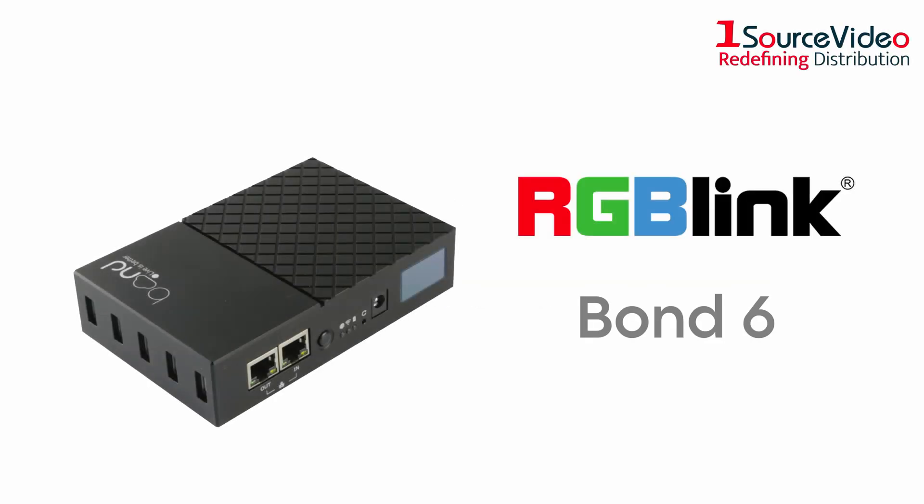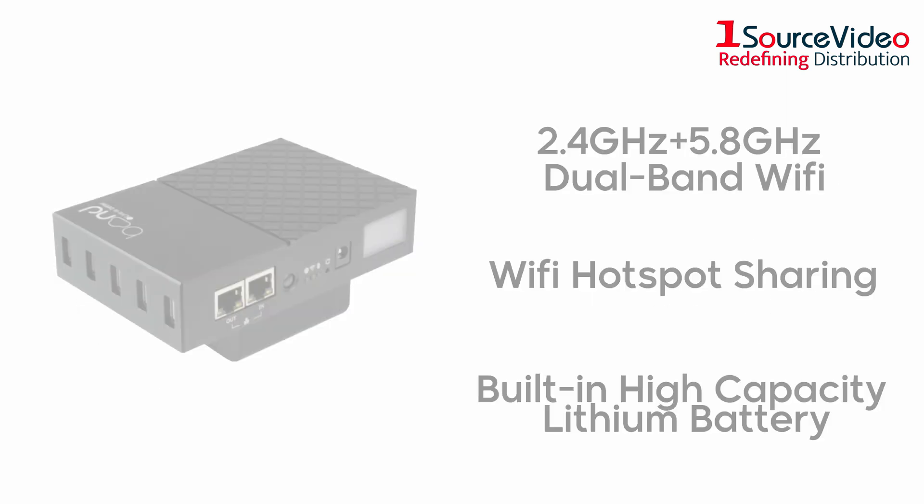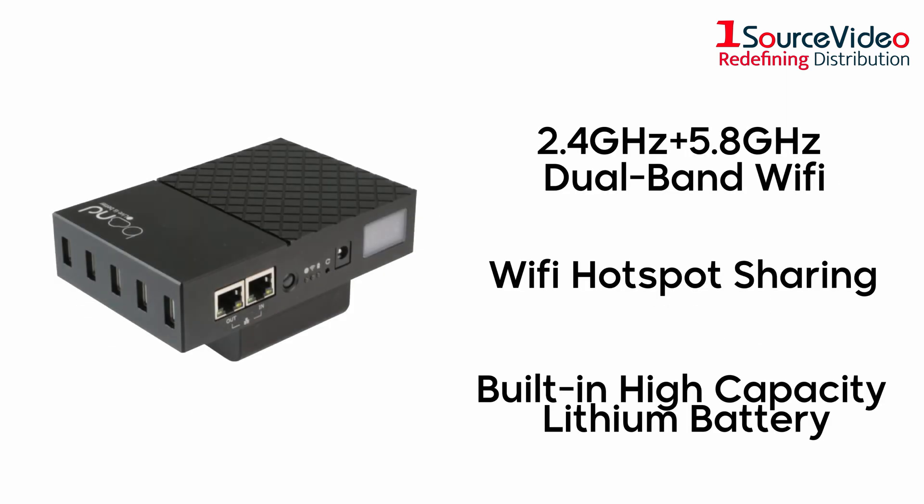Introducing the RGB-Link Bond 6, the network router that makes streaming to your personal devices easier than ever. This high-quality router is supported by its built-in high-capacity lithium battery and features Wi-Fi hotspot sharing, as well as 2.4 gigahertz plus 5.8 gigahertz dual-band Wi-Fi.